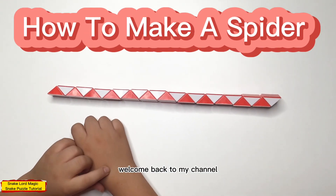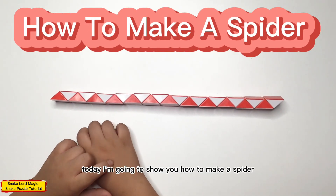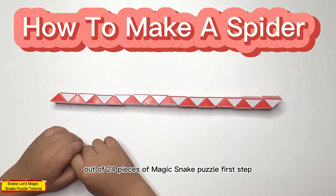Hello everyone, welcome back to my channel. Today I'm going to show you how to make a spider out of 24 pieces of magic snake puzzle.